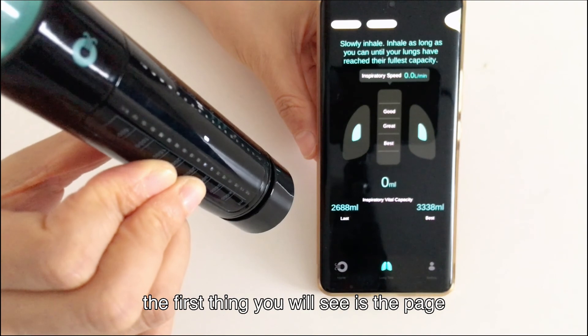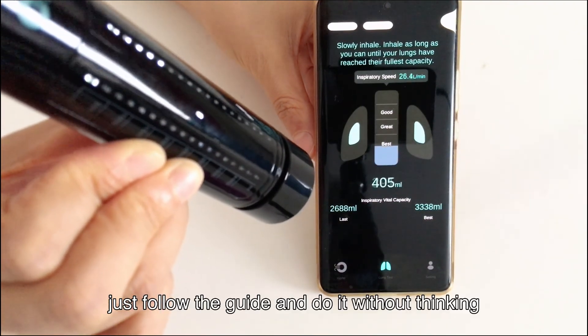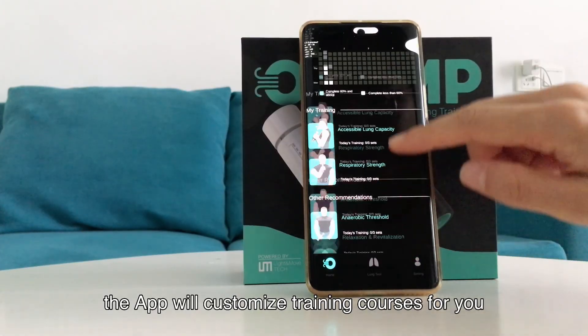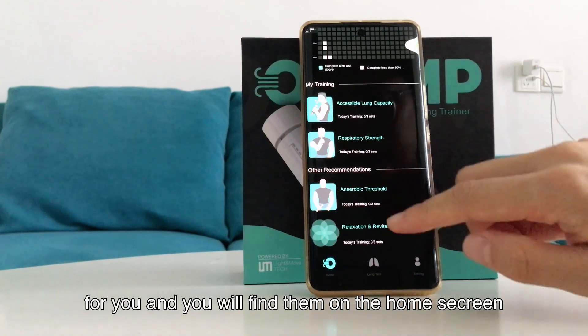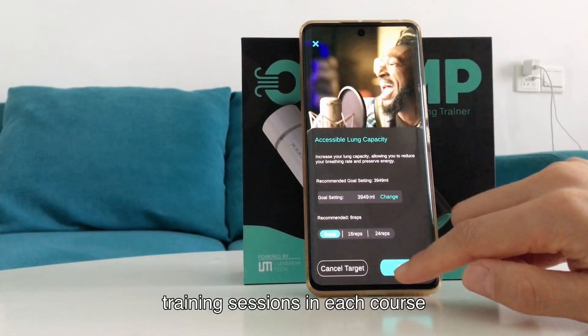The first thing you will see is a page asking you to get your lung tested. Just follow the guide and do it. Based on the test, the app will customize training courses for you, and you will find them on the home screen. You can set your goal and training sessions in each course.